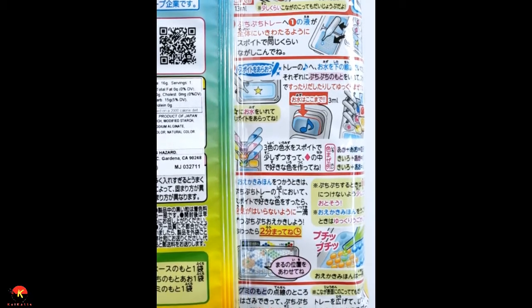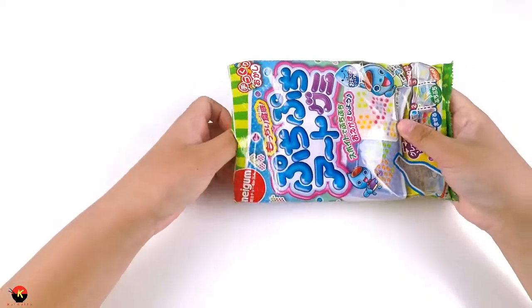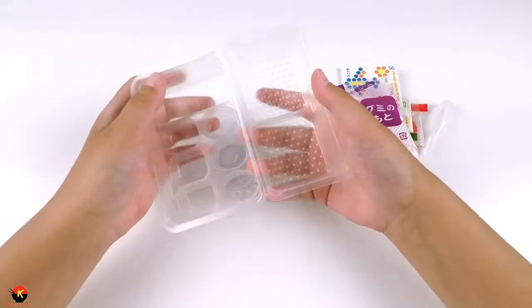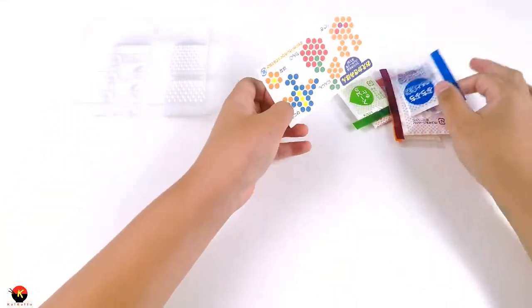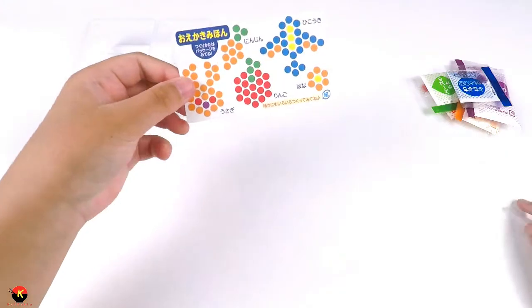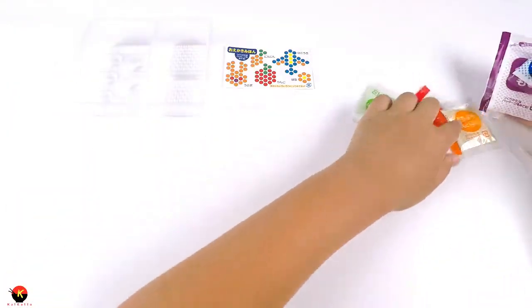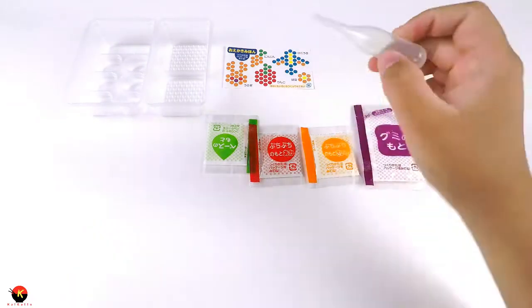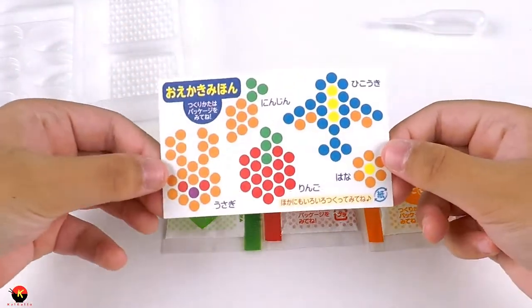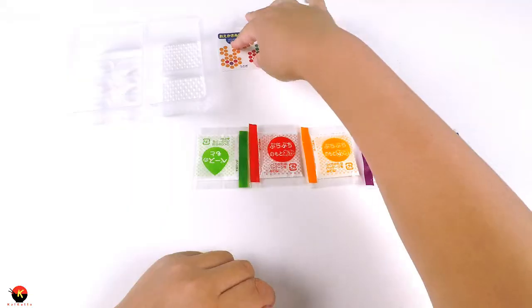You can tell what they're doing by the pictures, so it's pretty self-explanatory. So let's open this up and see what it's all about. Inside the package we have two different plastic pieces, a little template for our bubble art, five different packets, and our little bubble dropper. On the template we can make an airplane, a flower, an apple, a carrot, and a bunny.